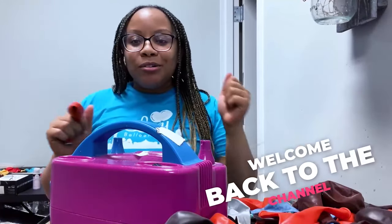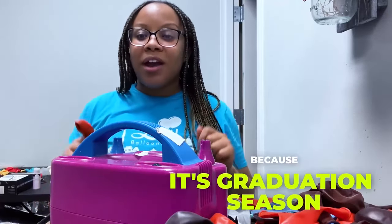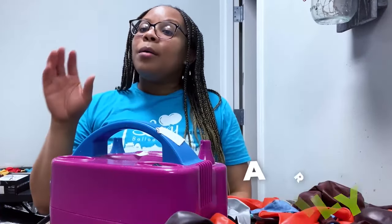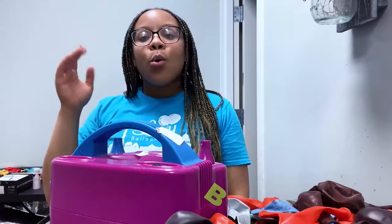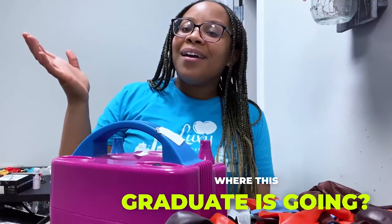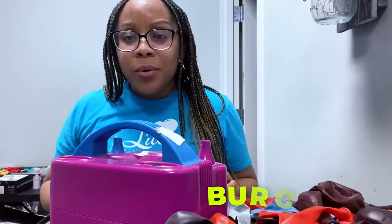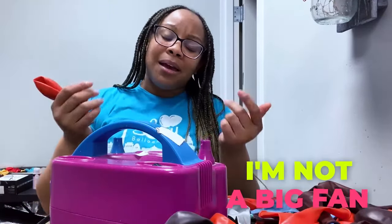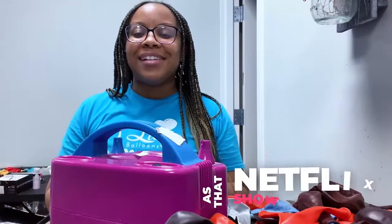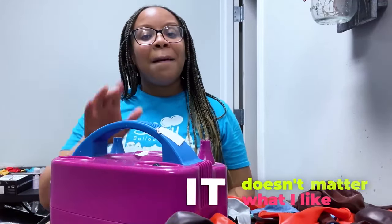Well hello good people, welcome back to the channel! Today we're working on another graduation balloon garland because it's graduation season. The colors we are working on today are primarily white, orange, and burgundy — anybody guess where this graduate is going? Virginia Tech! I'm not a big fan of orange and burgundy if I'm being honest, it just doesn't spark joy as that Netflix show says.